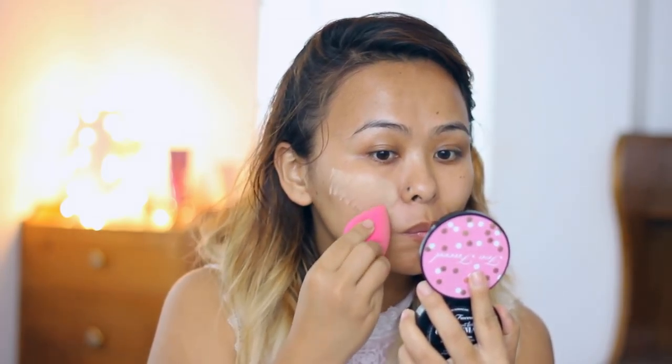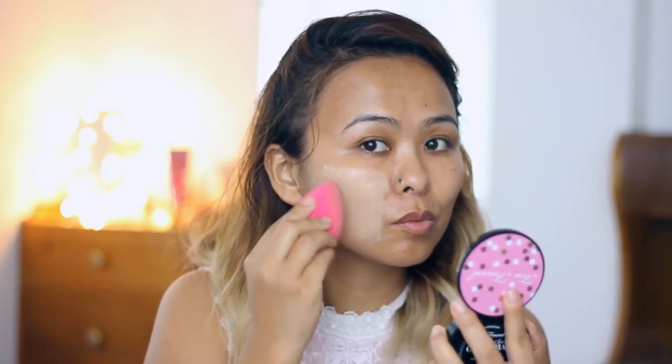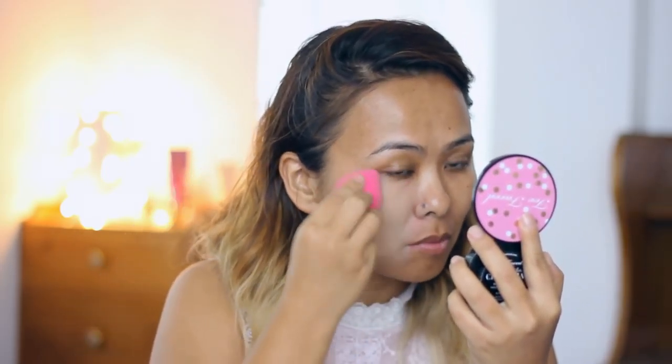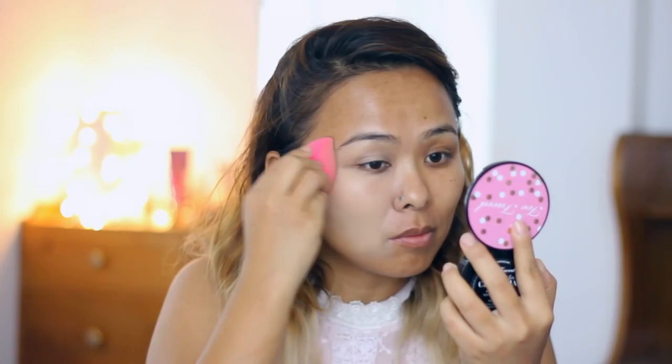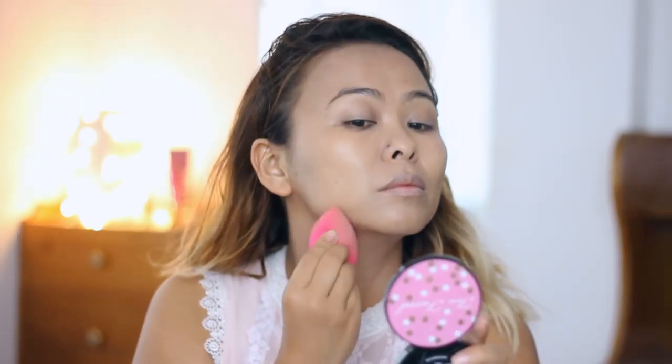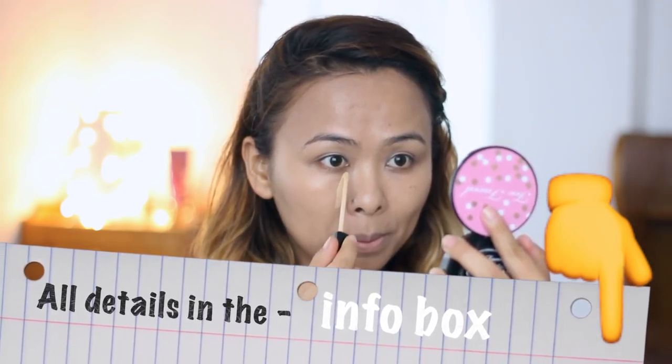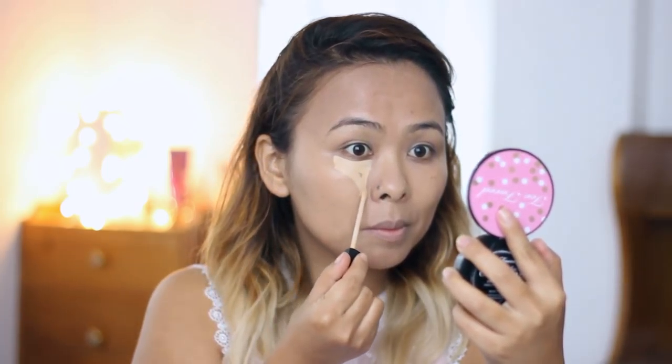As always, I'm starting off with a clean moisturized face. I'm taking my PAC Cosmetics Beauty Blender and just patting the foundation into the skin. This sponge does a really good job blending the foundation and making it look as natural as possible. The foundation I'm using today is the L'Oreal Infallible foundation — all product details and shades will be mentioned in the description box below.